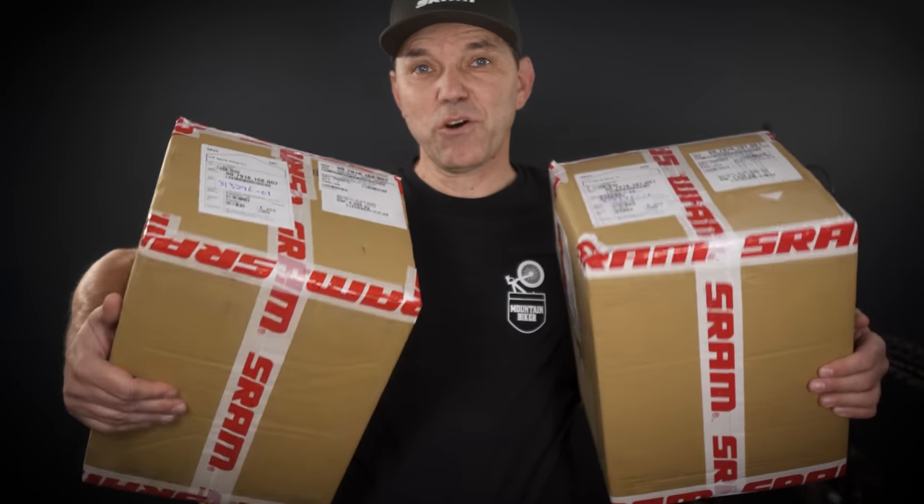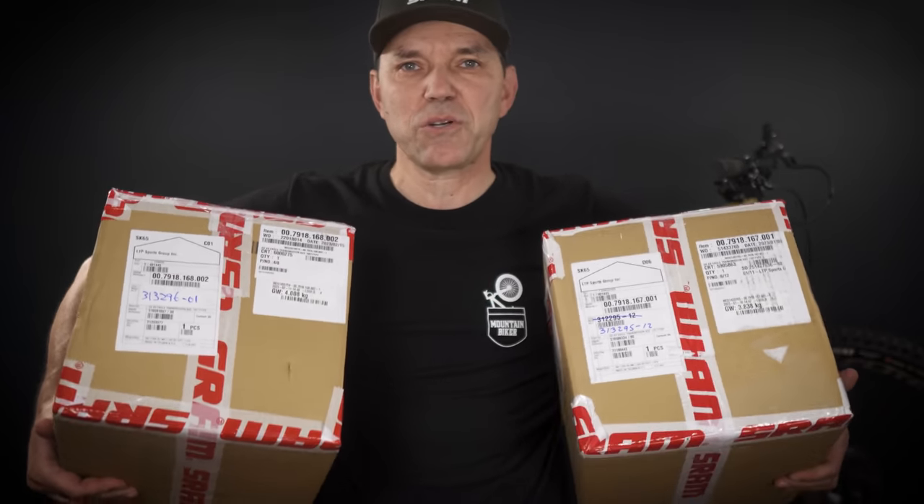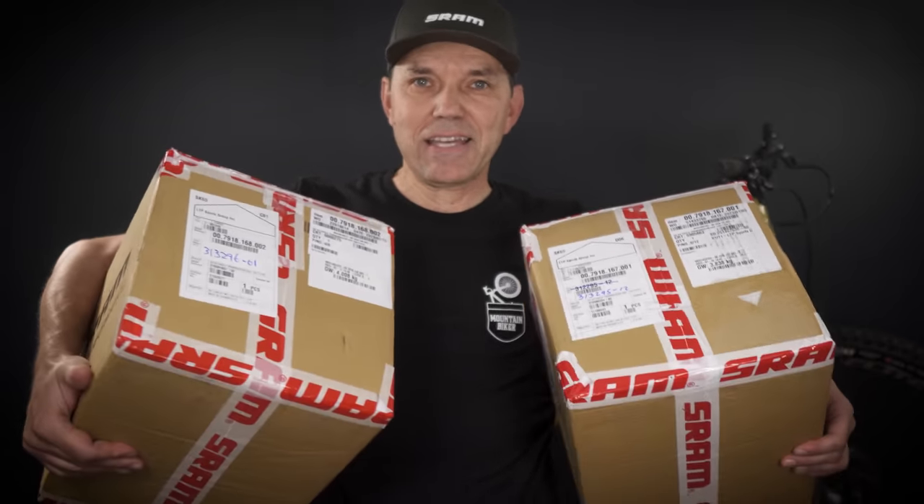Fast forward to 2023, when small boxes don't cut it anymore. I have with me two big SRAM branded boxes, including the new SRAM transmission — they call it the T-Type transmission, but it's pretty much version 2.0 of the AXS drivetrain. I have the XO and the XX for you folks, so before you sell a kidney to get one of these, let's see what you're gonna get.